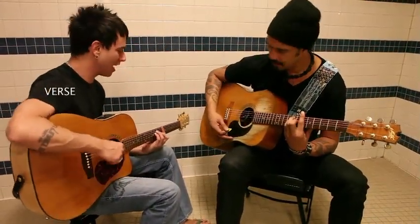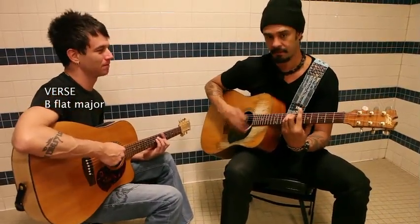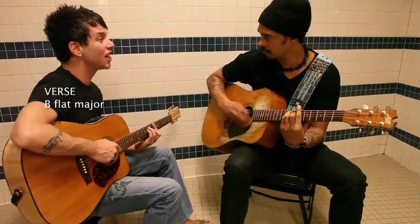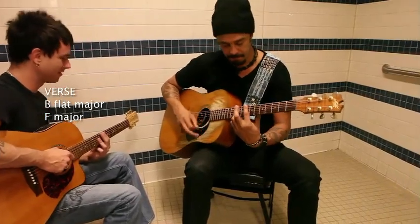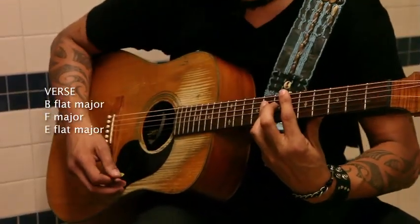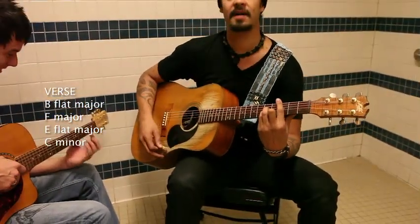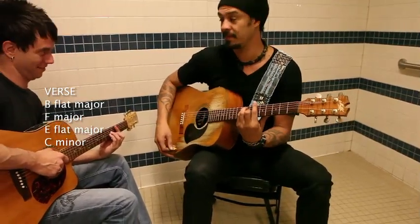So what's this one? That's your Bb major. Bb major. So that's the verse. What's the next one? F major. F major. Then Bb major, Db major, C minor. Back to the beginning.